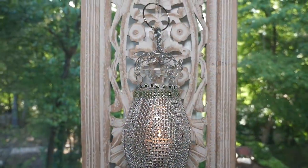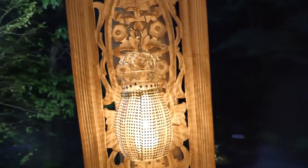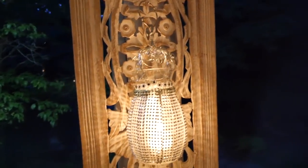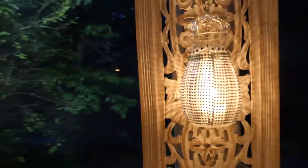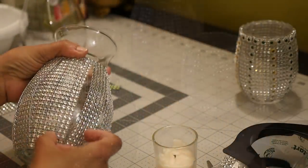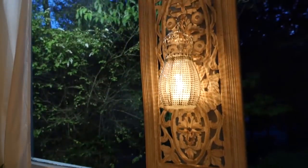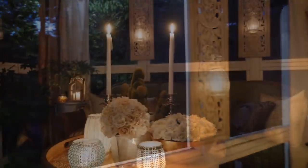I also wanted to add some sparkly silver lanterns to go with the silver pieces in the space. So I made a few extra lanterns just like in my last video, but instead of beads I used diamond wrap, and these worked really great as sparkling sconces hanging over my carved wood panels.